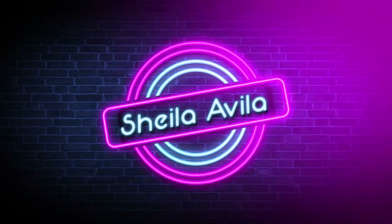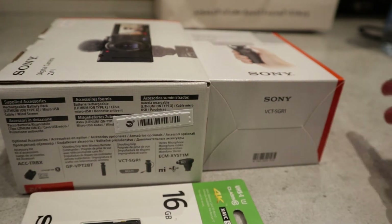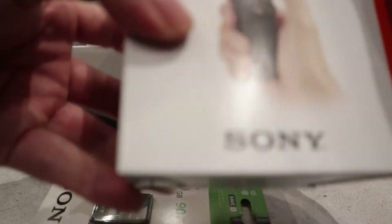Anyway guys, let's get on with the unboxing and see what Sony has in store for us creators. By the way, this is not a sponsored video. So here are the products we have — I'm unboxing on the floor, sorry about that. This is the camera, this is the grip, and this is the SD card.